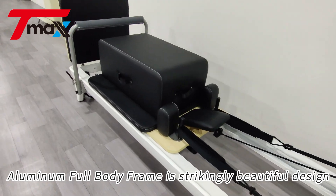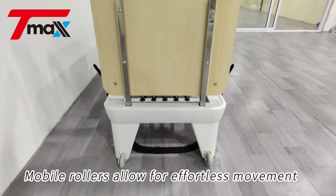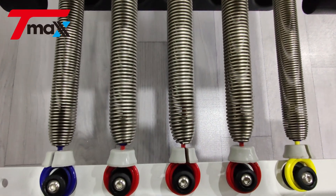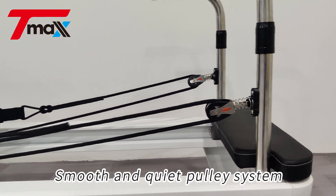Aluminum full body frame is strikingly beautiful design. Mobile rollers allow for effortless movement. High performance silent spring. Wear resistant microfiber leather. Smooth and quiet pulley system.